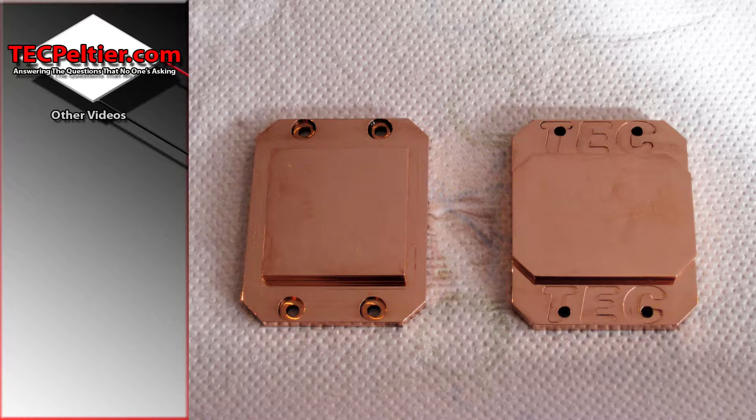Welcome back to another episode where I'm going through all the water blocks I've made in the past. This time it's not actually a water block — it's hot and cold plates. I found that when I started out there were quite a number of requests for these kinds of devices to enable people to use their own water blocks instead of mine, or to use air cooling heatsinks.